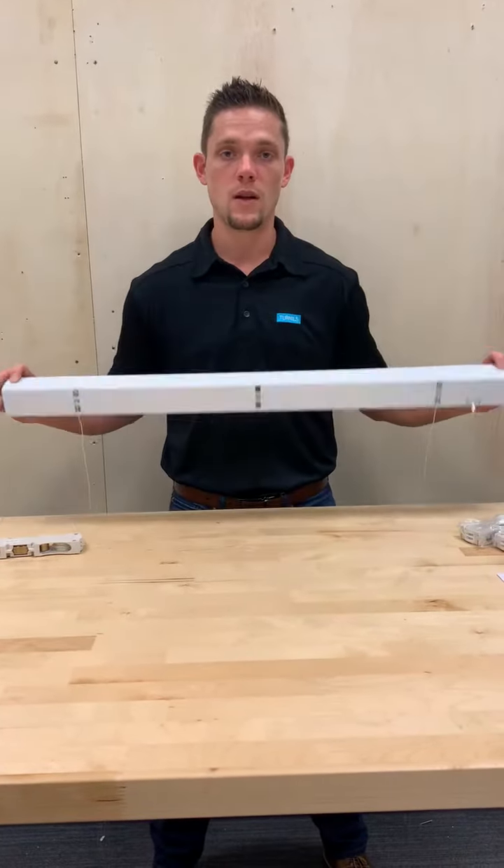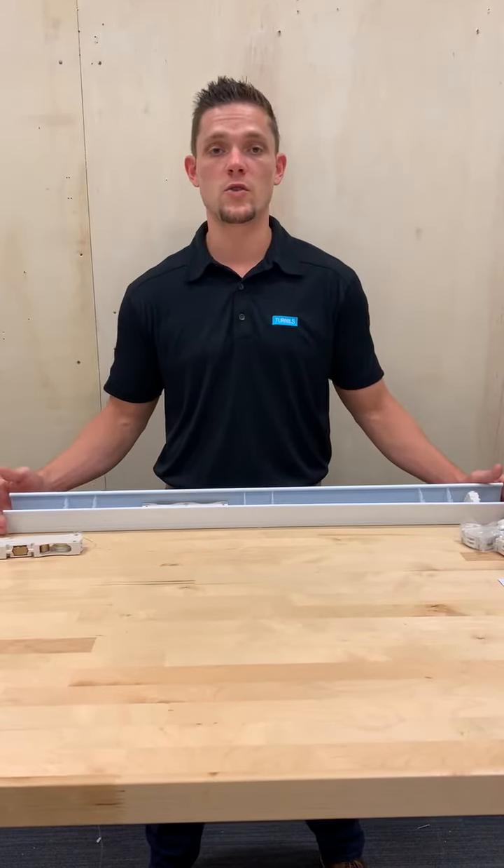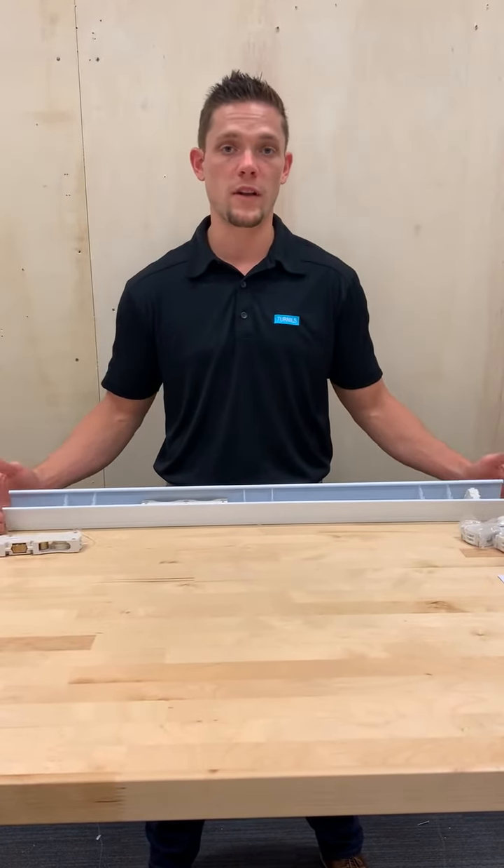Now that we've learned about advanced cordless, let's learn how to fabricate. As we spoke about in the previous video, your headrail punches and components will remain the same. Once your headrail is prepped and the motor is selected, turn to page 22 to ensure the proper motor placement and cording of the blind.